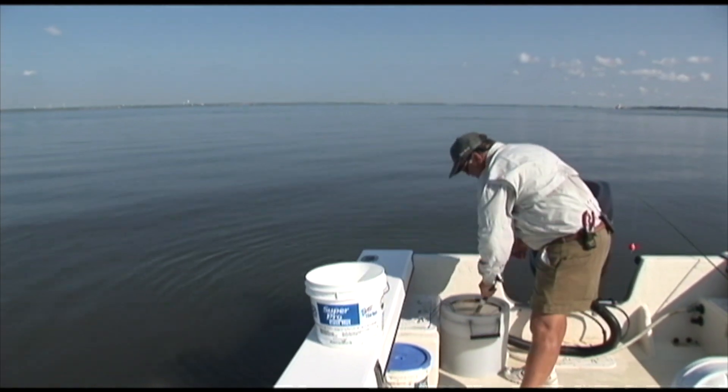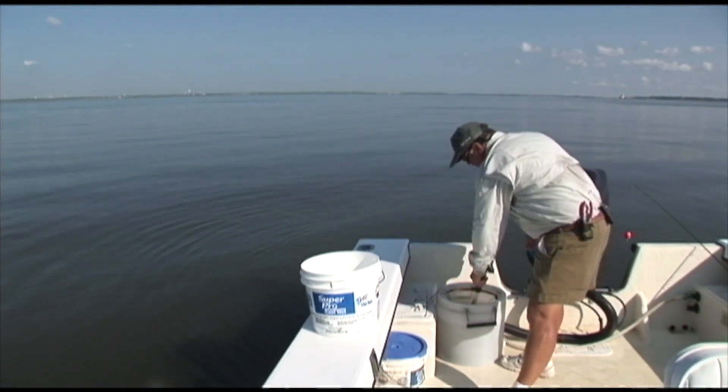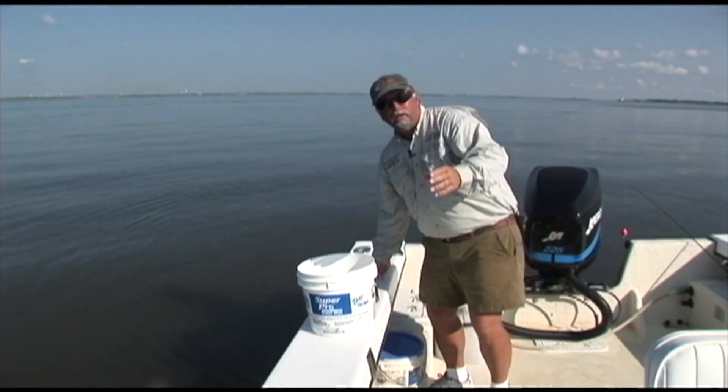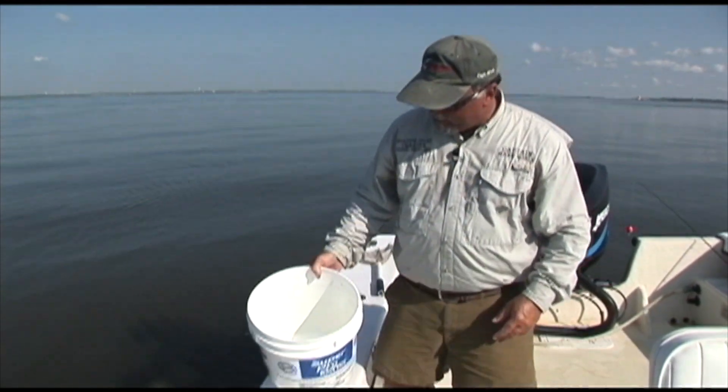If you have people scattered out around the boat that are fishing, they can actually take this bucket up with them to the front, or you can set it up on the side or even on your chair. Look at here.